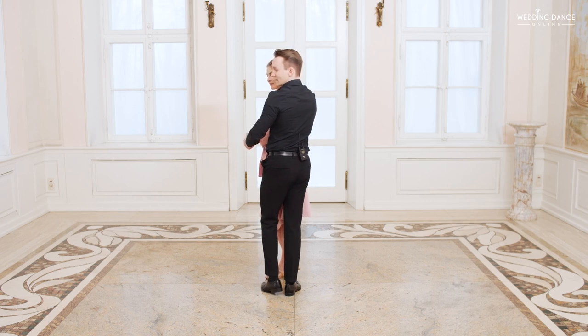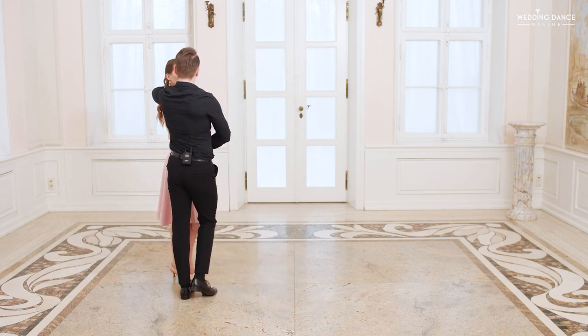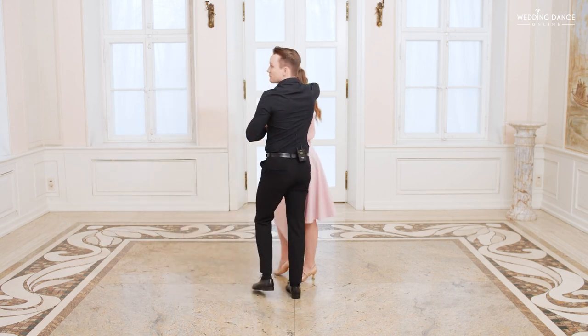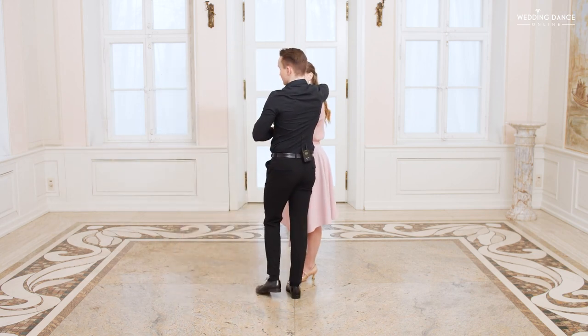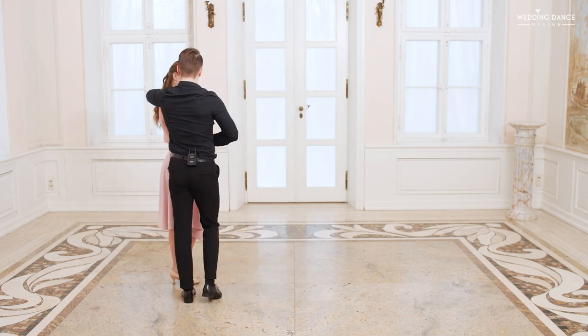In this position, you're going to continue with the basic step, moving to your left side. At that point, your left hand goes on the lady's left shoulder, same as in the previous part. Now continue with the basic, moving to your right side. At that point, your right hand goes on the lady's right shoulder. And again to the left — left hand on the lady's left shoulder.